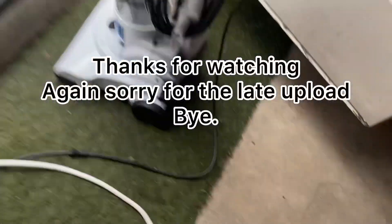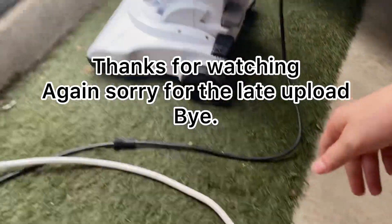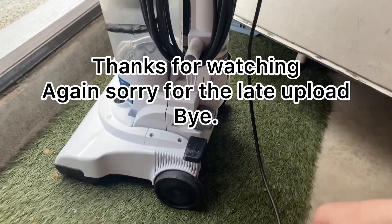And now all we need is to redo our wire here and this thing is ready for everyday use. No doubt it comes in there. Thank you.